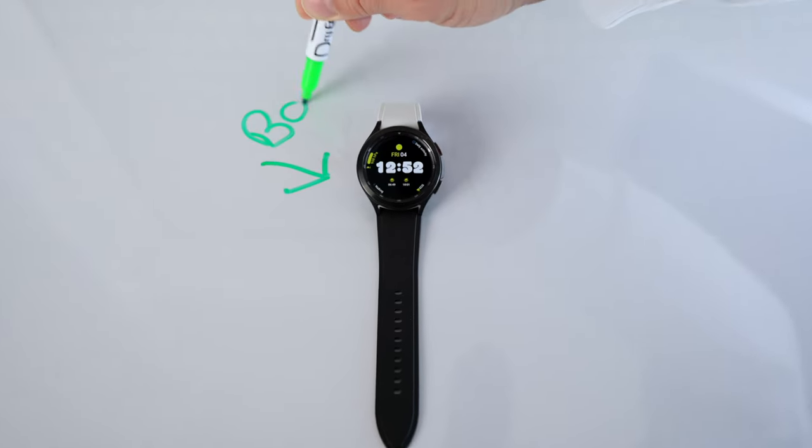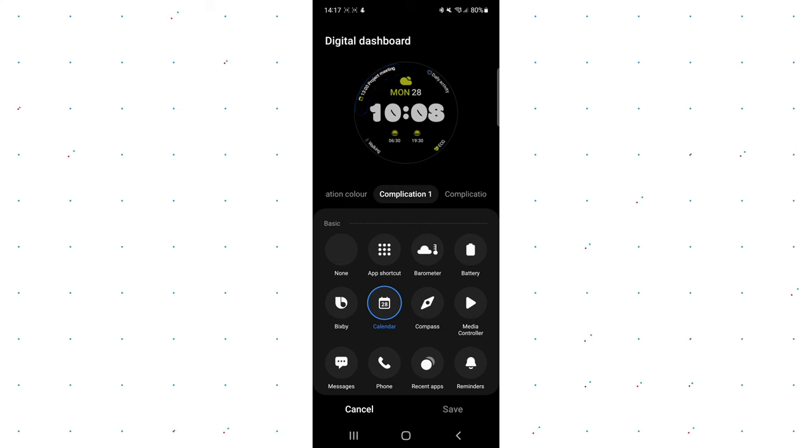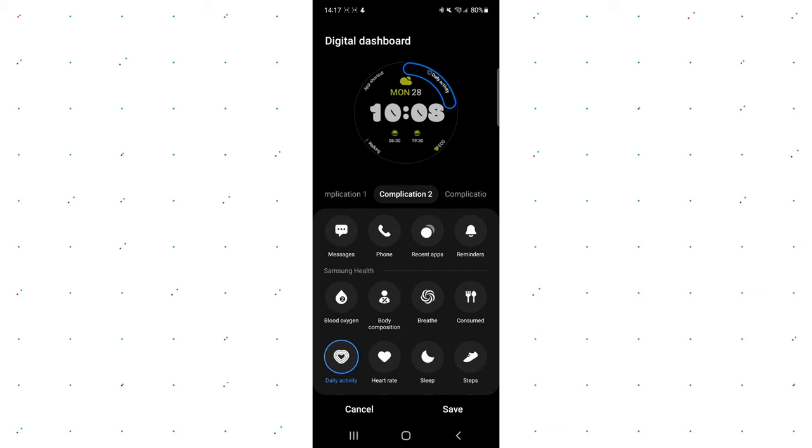By the way, I had some people asking about the barometer app on the Galaxy Watch 4. You can find this dedicated app and/or view on your Galaxy Watch 4 here, next to the up shortcut — and that's how you can also get your barometer going. Just a side note. Okay, let's move on.